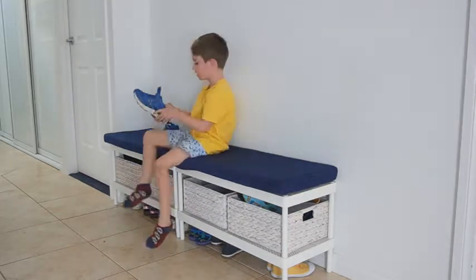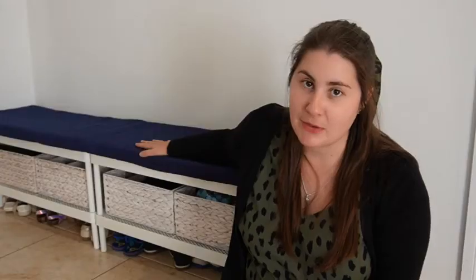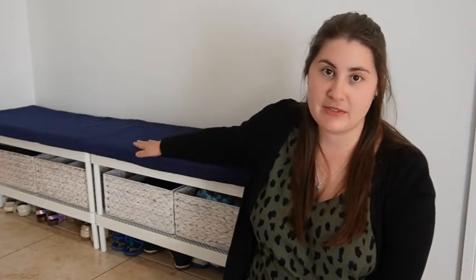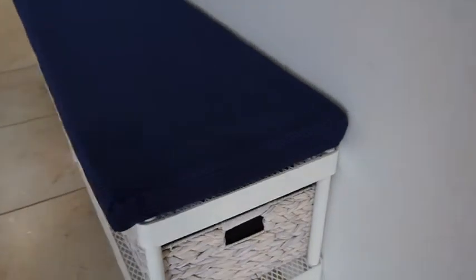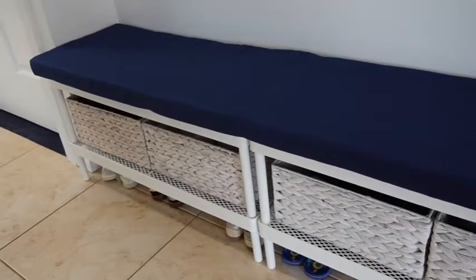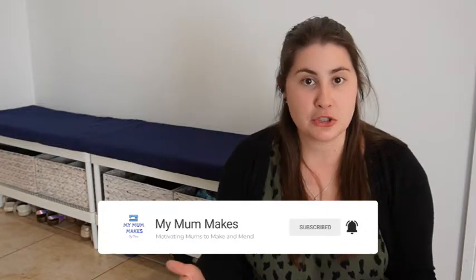In today's video I'm going to show you how I came about setting up this space and what I organize inside all these containers, but I'm also specifically going to be explaining how I made the cover for this cushion. You might be trying to set up a similar space in your house with a cushioned seated area for your kids to put on their shoes, or you might have a different bench system somewhere that you'd like to make a padded cover for. My name is Marie and this channel is all about motivating mums to make and mend. I have four kids so they have a lot of shoes and hats that need to be stored somewhere.